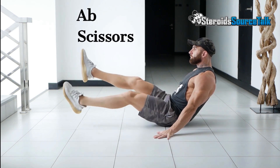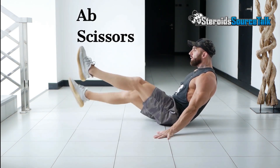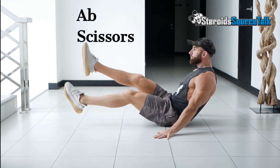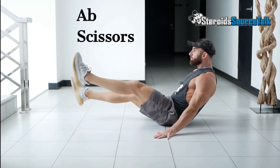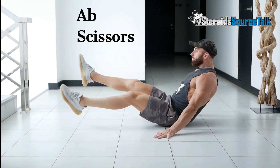Start by lying face up on your back and place your hands right along your sides of your butt to give your lower back some support. Engage your abs and lift both legs about 6 inches off the floor. Then, much like a scissors, cross your legs in a controlled fashion back and forth. Make sure to keep your core tight and your lower back on the floor as you move your legs.